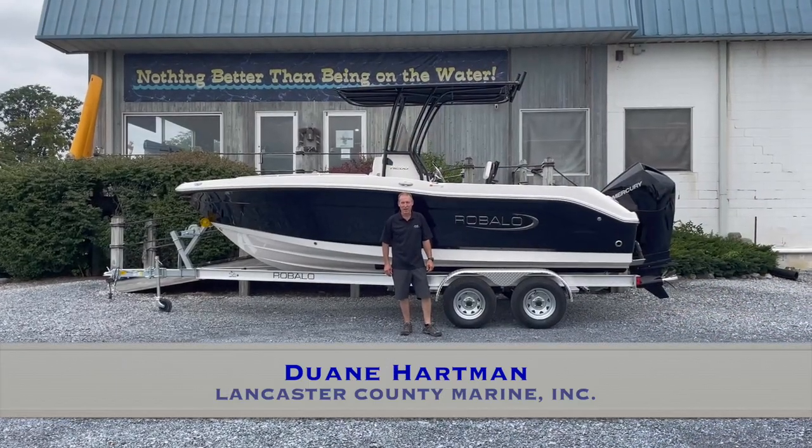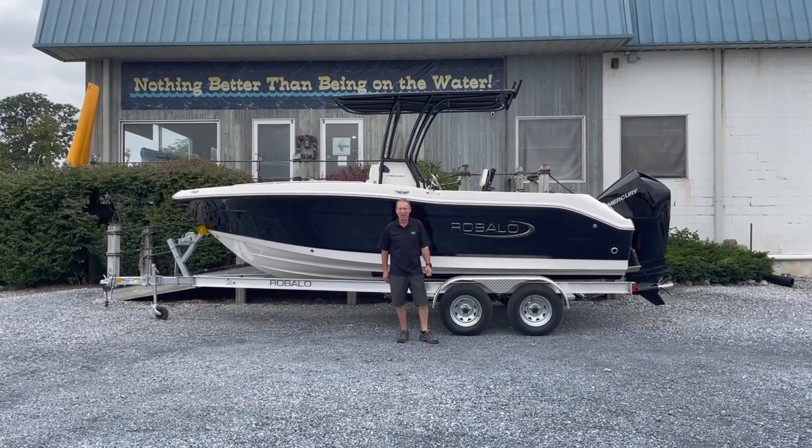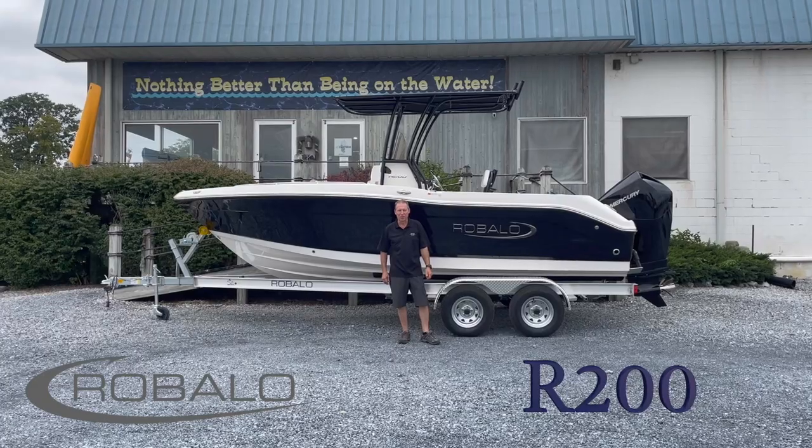Hi, this is Dwayne from Langston County Marine in Ephrata, Pennsylvania. Today we're going to take an in-depth look at a Raballo R200 center console.